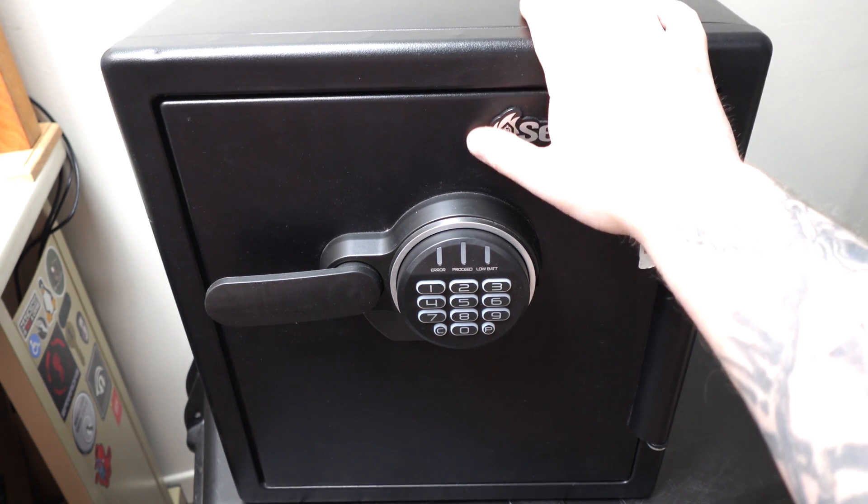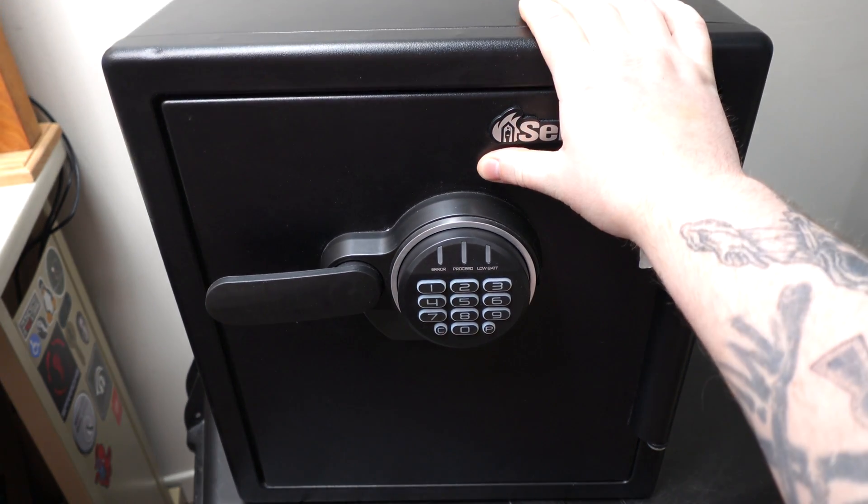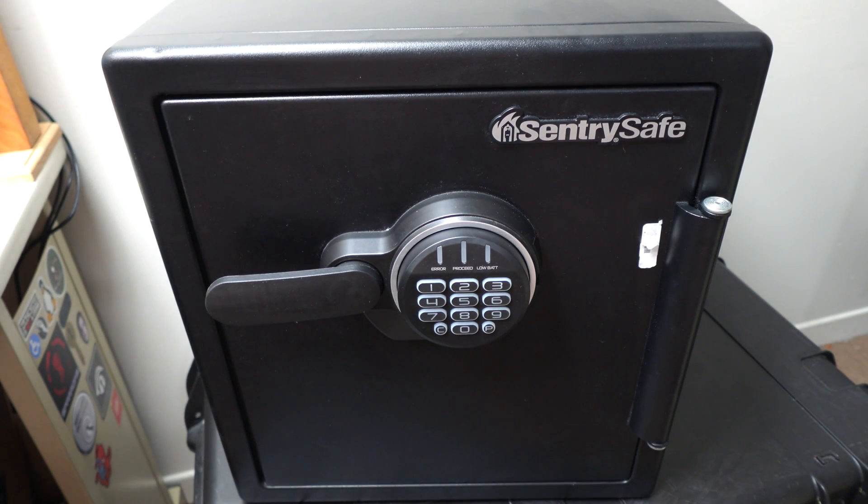Hello everyone. What I have here for you today is a SentrySafe. To be specific, it's a SentrySafe model SFW123FC. I purchased this off of Facebook Marketplace, and it came as is.